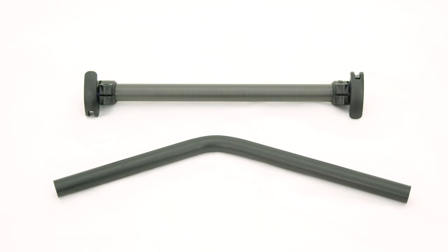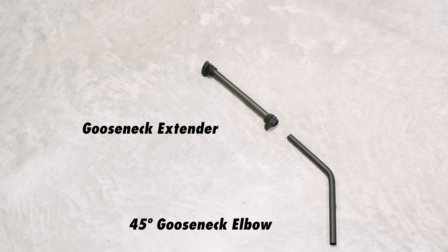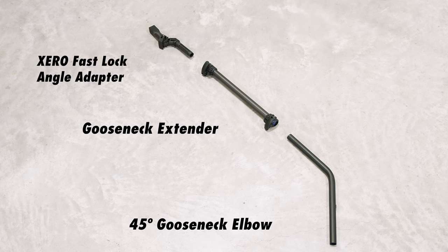Constructed from carbon fiber and quality steel, the Gooseneck 2.0 is both durable and lightweight. Its unique design comprises three parts: the Gooseneck elbow with a 45-degree bend for optimal cleaning angles, a Gooseneck extender for increased reach, and the Zero Fast Lock Angle Adapter for quick brush switches.